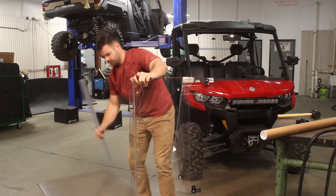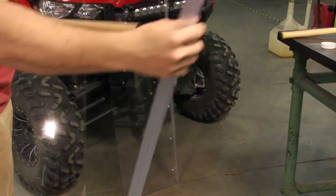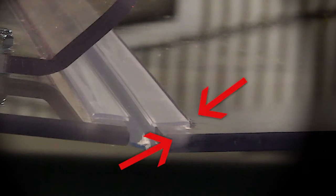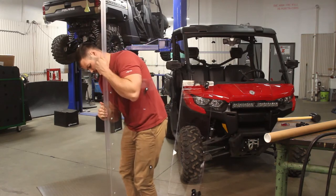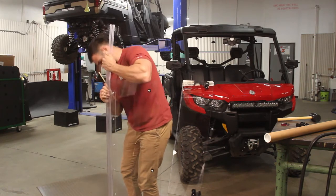Now that that's out, you'll want to put your new hinge on. Hold one half of the windshield in one hand and the hinge in the other. Take the end of the hinge, line up the tongue with the groove, and push the hinge on across the windshield as much as you can. It might take a little bit of elbow grease, but if it starts getting stuck, feel free to tap the rest of the hinge on with your soft mallet.